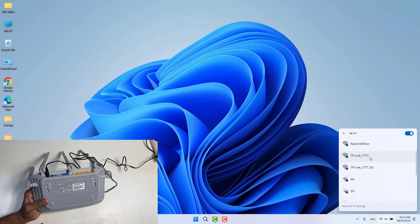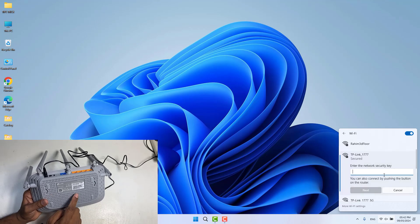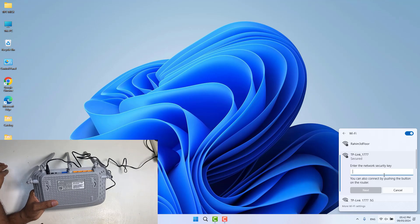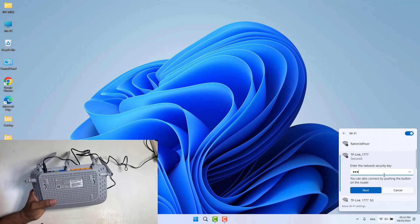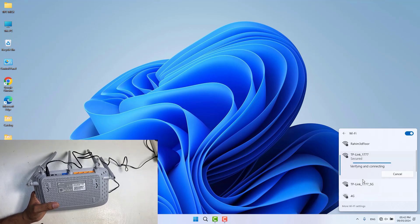I'm going to connect to the network named TP-Link 1777 and click Connect. There is a password required, so I need to type the password — 7635112 9 — and after that I'm going to click Next and we will see it connecting.